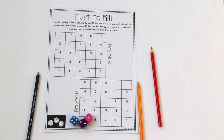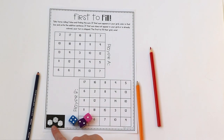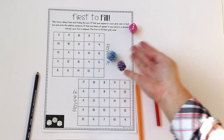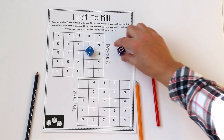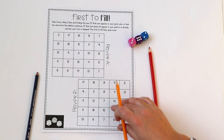First to Fill is a game for two players, but you only need one game board. On the board there are two different grids — one says Player A and one says Player B. This version is the one with three dice; I have one with two and one with three. Player A will roll all three dice and find the sum.